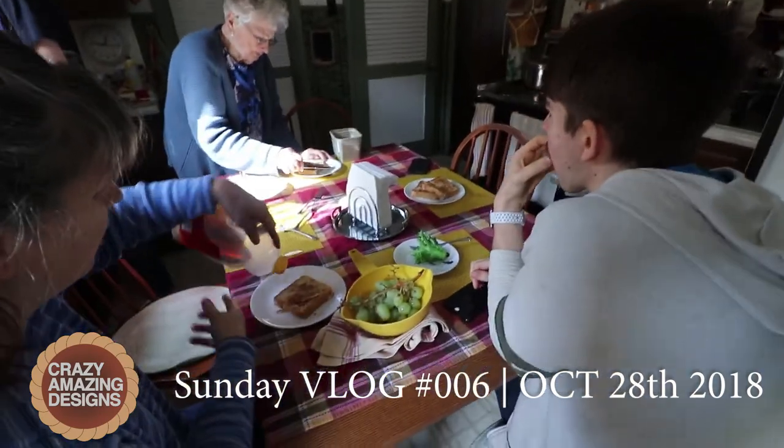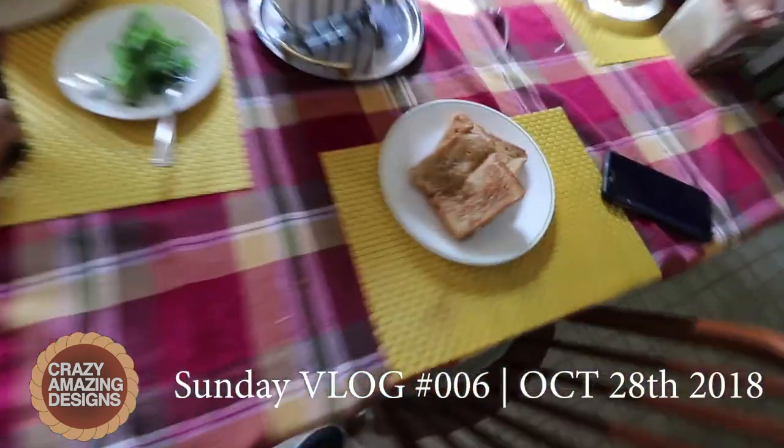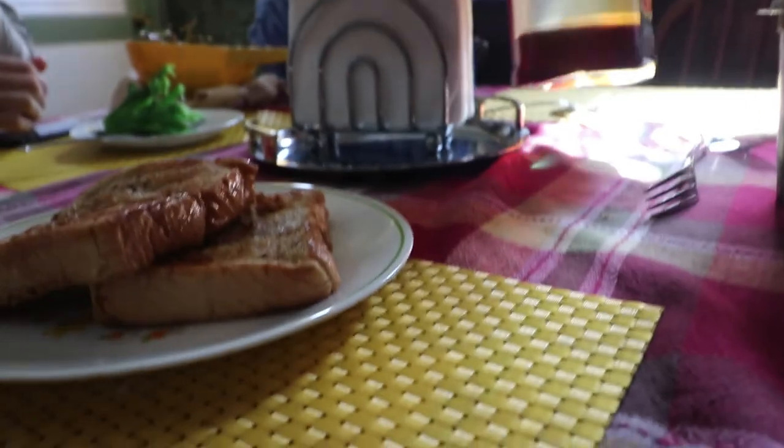The costume party was a success. Look how good lunch looks. This is my food shot, just so everybody's clear. I didn't want to miss one for Instagram or whatever.